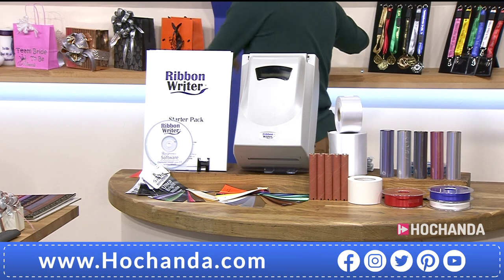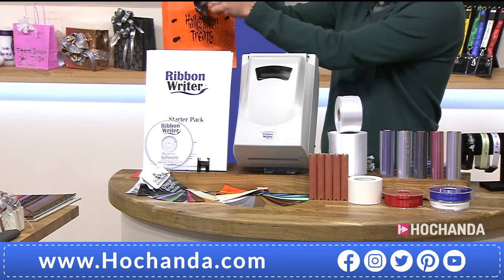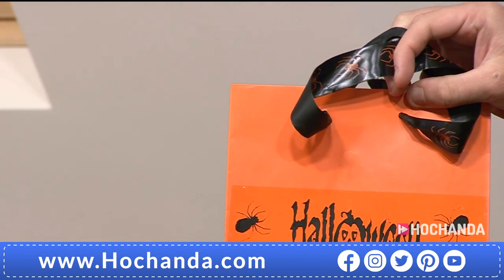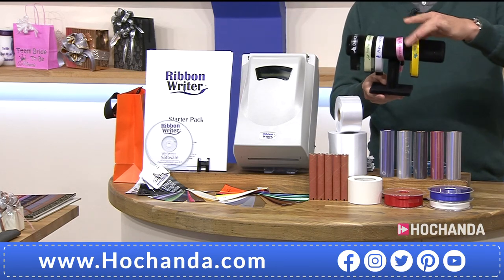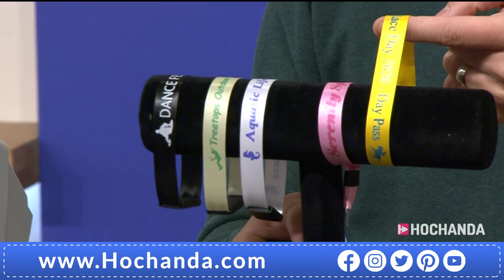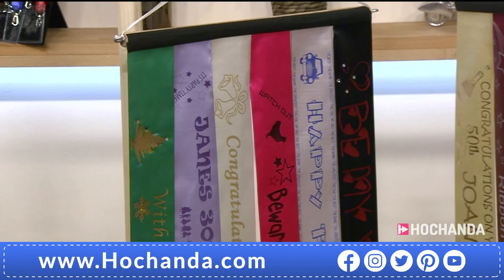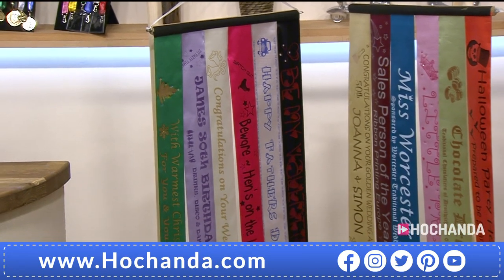We can now talk about things like lanyards. You've also got the little bags — now you can create your own bags, buying bags and start creating your own with the label adhesives already included. From there, we can then make bracelets. Any pieces of ribbon that you can find, you can now label. We can do sashes, hen-dos, stag-dos. Medals from lanyards. Look at the size of the ribbons that you can create from the one machine.